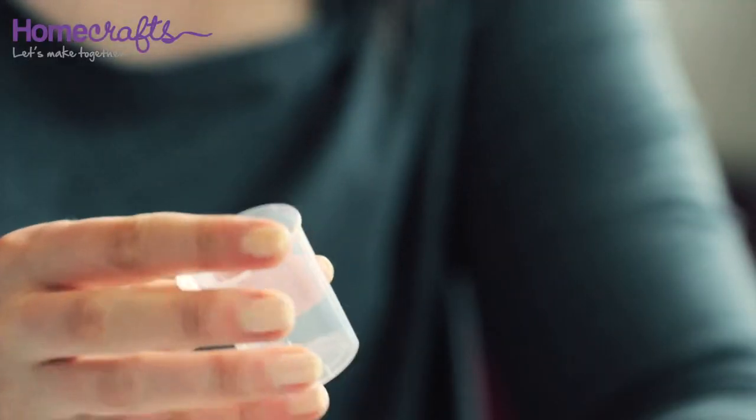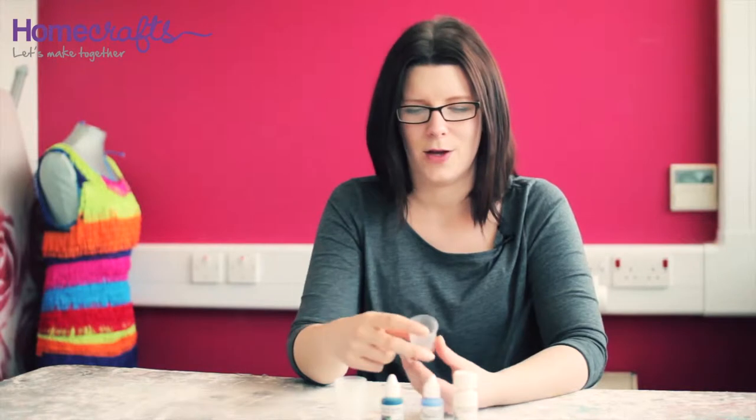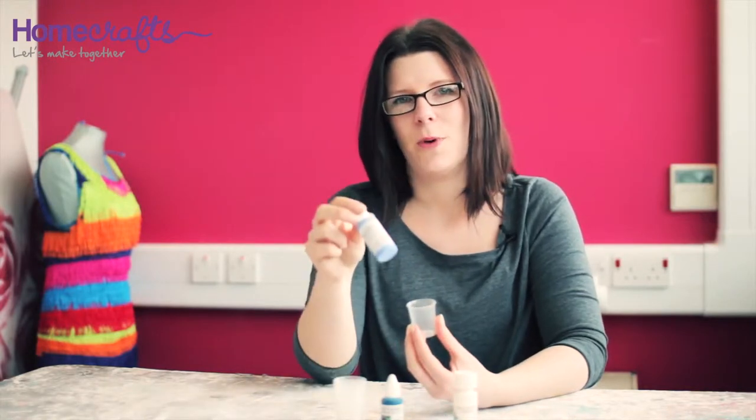The ratio of cold enamel to hardener needs to be right, otherwise your cold enamel won't set and will stay sticky. You should always make sure that you use the gradient markers on the side of the mixing cups to check that your ratios are correct. You will need to measure out two parts of cold enamel to one part hardener and mix thoroughly.